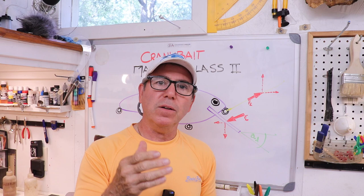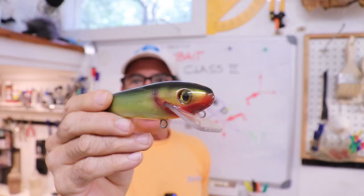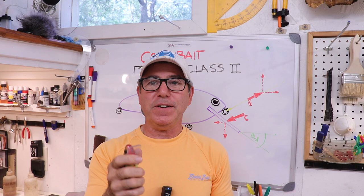Sometimes down closer to the bib, sometimes back and away from the bib. Before I end this video, I just want to show you one more thing. This lure — I made it probably three years ago — and it's an absolute dud.